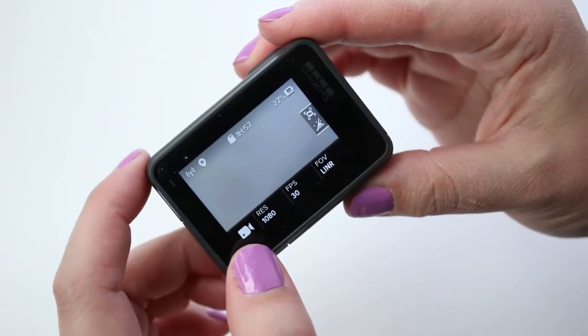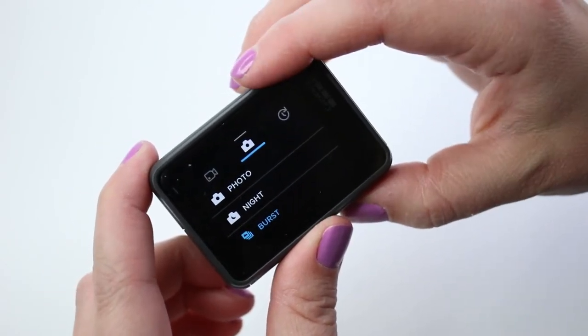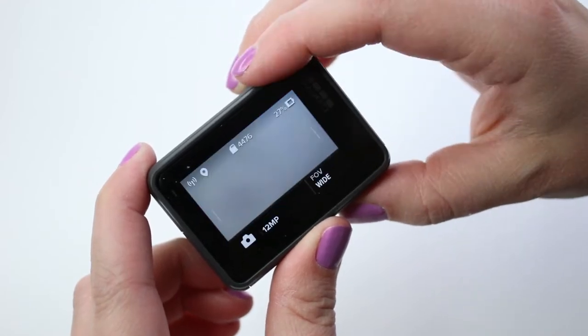Just like in video mode, photo mode contains three capture modes. There's photo, which is just like a regular photo, there's night photo, and there's burst. And of course, each of these capture modes has their own settings.